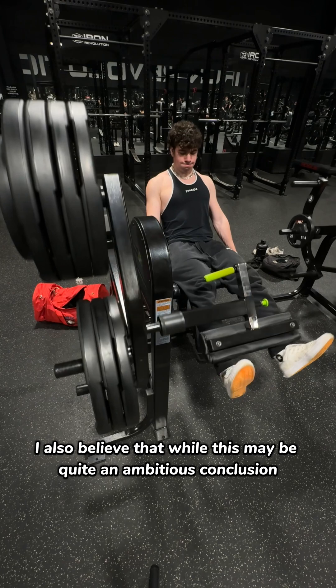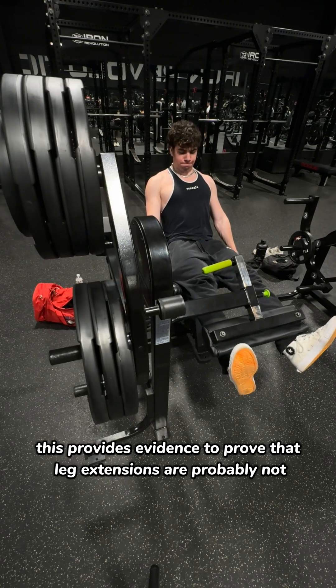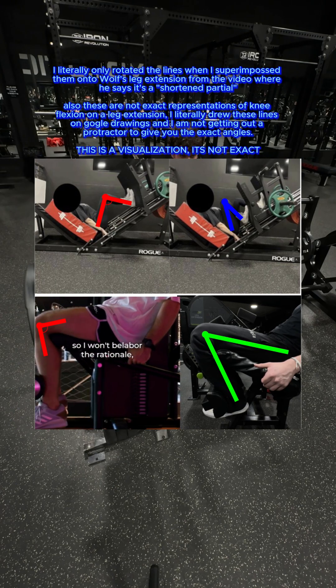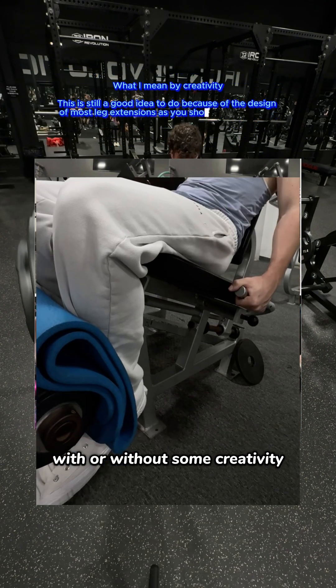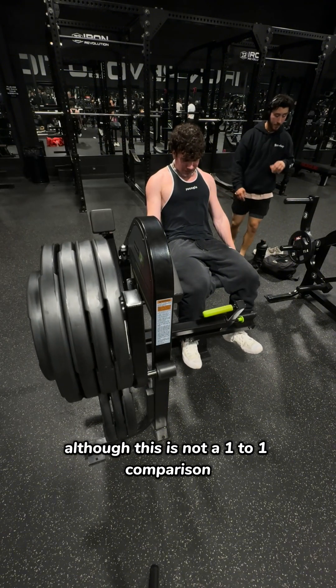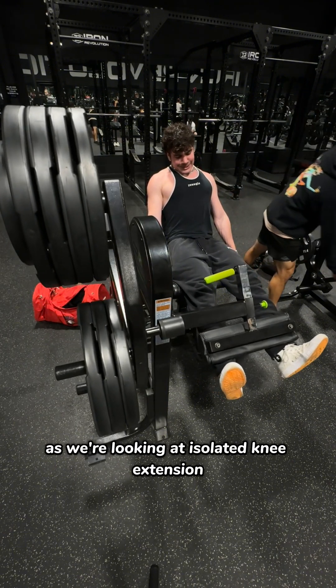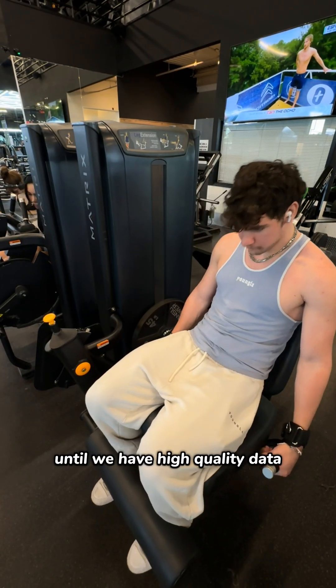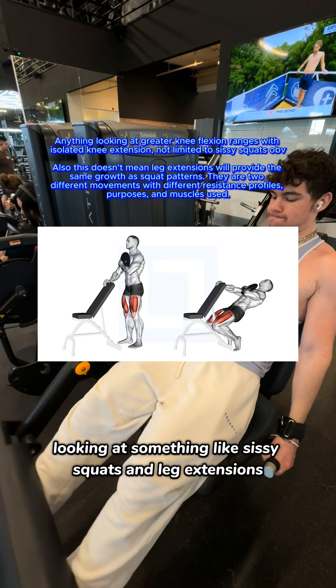While this may be quite an ambitious conclusion, this also provides evidence that leg extensions are probably not a shortened partial, as the range of knee flexion possible on most leg extensions — with or without some creativity — seems to be more than sufficient for good quad growth. Although this is not a one-to-one comparison, as we're looking at isolated knee extension versus knee extension with hip extension, so I may be very wrong about this until we have high-quality data looking at something like sissy squats and leg extensions.